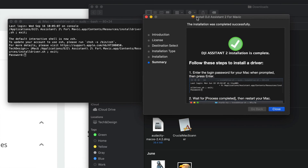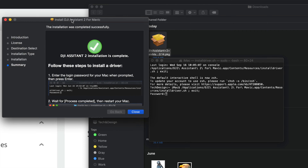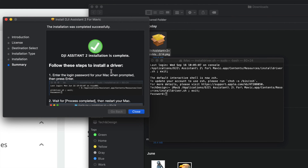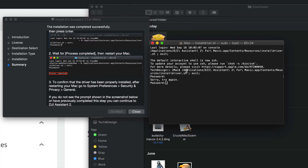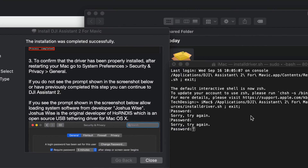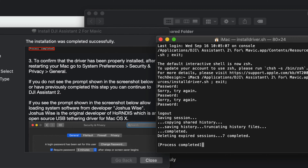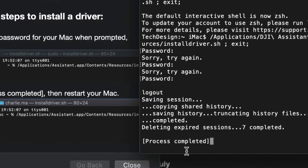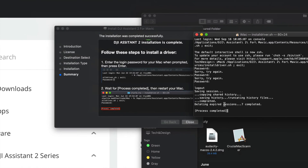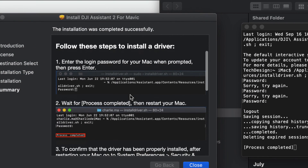This is the normal installation process. There are a few steps to follow — it's a bit unusual compared to most software, but just follow the instructions. It will ask for your Mac password down below — just type it in. If you don't have a password, it's time to set one up. After you type in your password, hit Enter. You should see 'Process Completed,' and then you just need to restart your Mac, as the instructions will tell you.